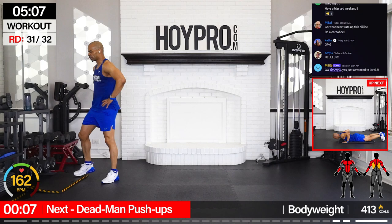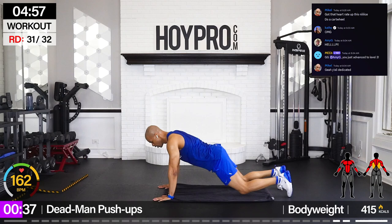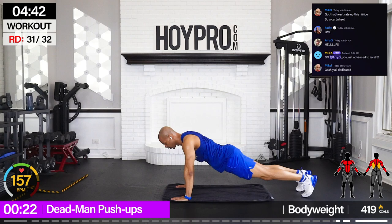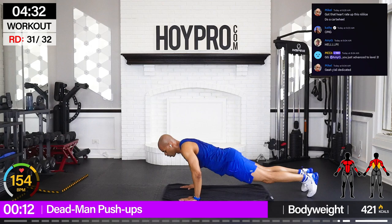Damn man push-ups — what?! This is the second to last move. That just crept up on us. I'm going to grab my towel so I'm not getting too much sweat on the floor. Let's go down — arms forward and push. Chest hits the floor. You can keep your hands low or hover them. I like to go for the hover because it'll give a little external rotation through the shoulders, a little bit more mobility.